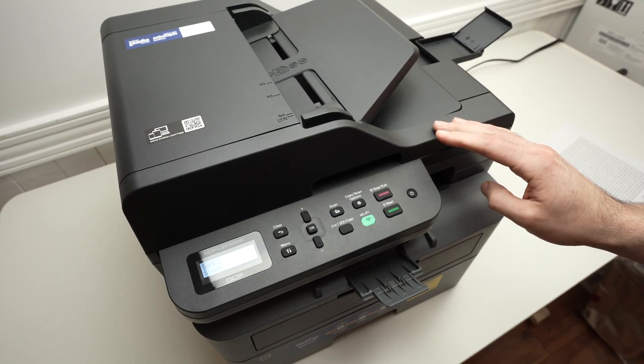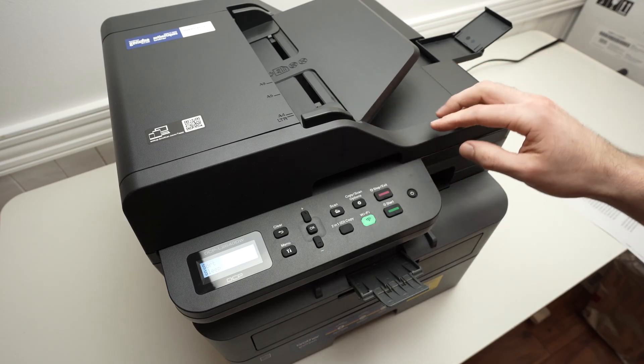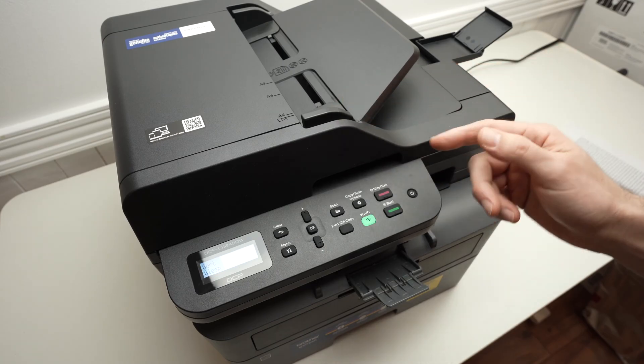In this video, I'll show you how to set up Wi-Fi Direct with your Brother L2640DW. So let's get started.